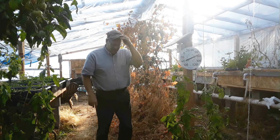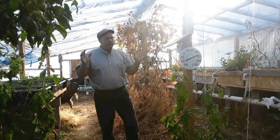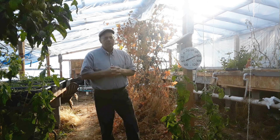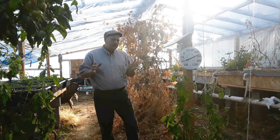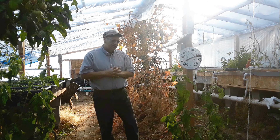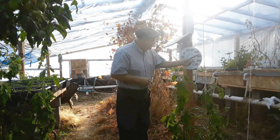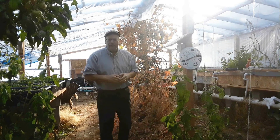Good afternoon. It is the 28th of December, and it's a very nice sunny day. It's kind of cold outside — a little past mid-afternoon right now, about 29 to 30 degrees Fahrenheit. What I want to show you is, here in the greenhouse, it's cooling down now but it's about 75 degrees in here.